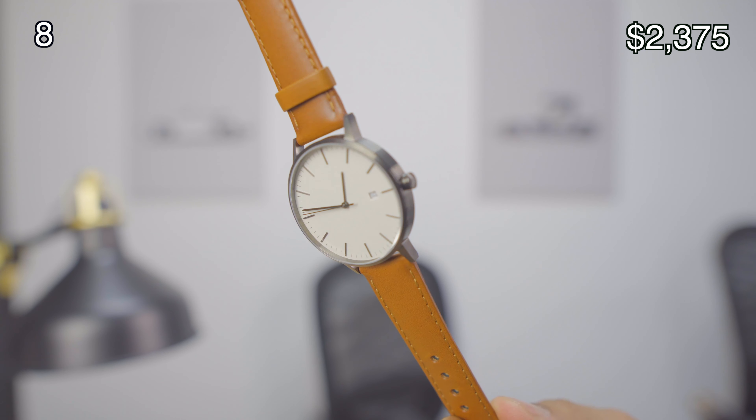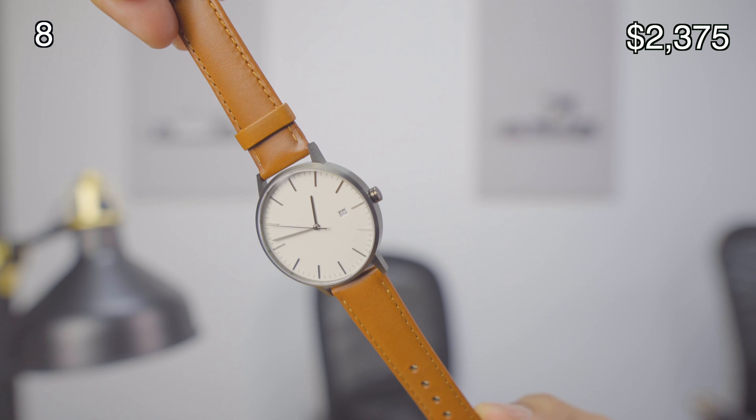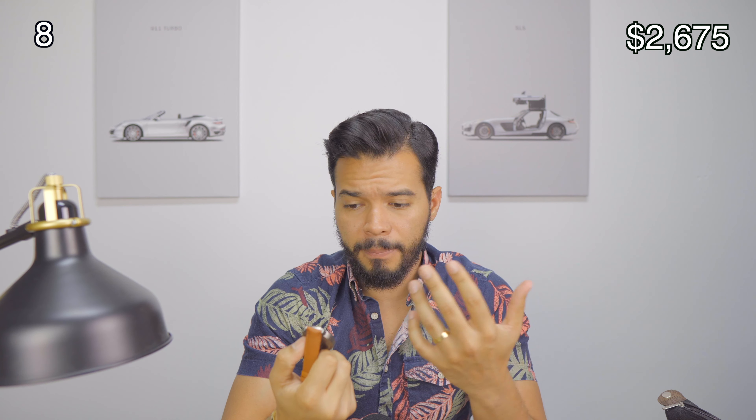The next watch I have is from Linger. This one is very simple and very minimalistic. It looks great — if you change this band to something dressier you can definitely use this as a dress watch. These go for around $250 to $300. There's no branding on the face that says the brand, and I think that's something I like about it. Very clean, very minimal, very simplistic.